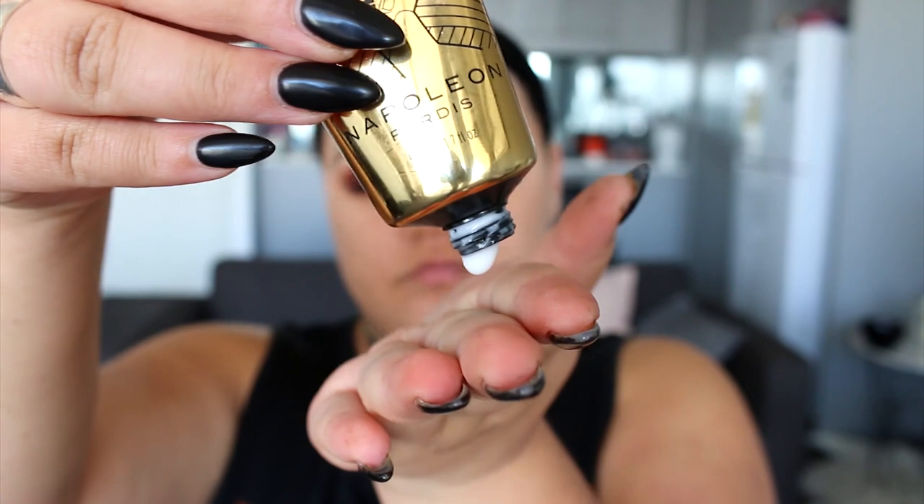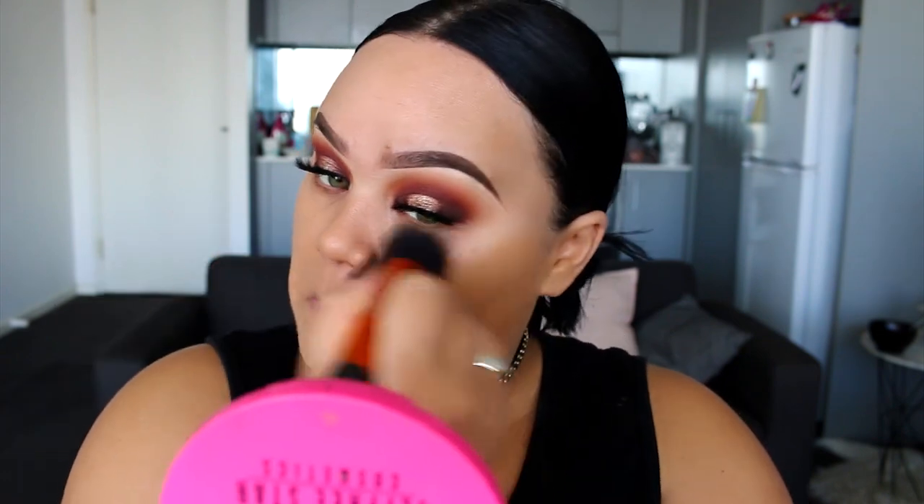Once I've applied those, I'm going to go ahead and start with my base. I'm using the Napoleon Purtis Primer, applied all over the face including the forehead. For foundation, I'm using the Dermacol Makeup Cover, which I purchased from eBay. If you're going to buy this foundation off eBay, just be very careful as there are a lot of fakes on there. I like to apply it with a Kabuki brush and then dab it in with the Real Techniques sponge.